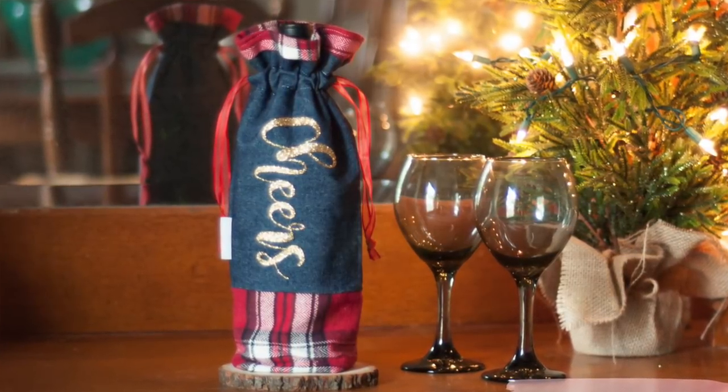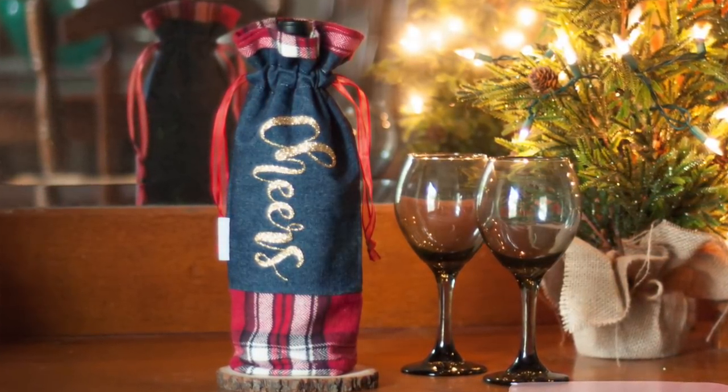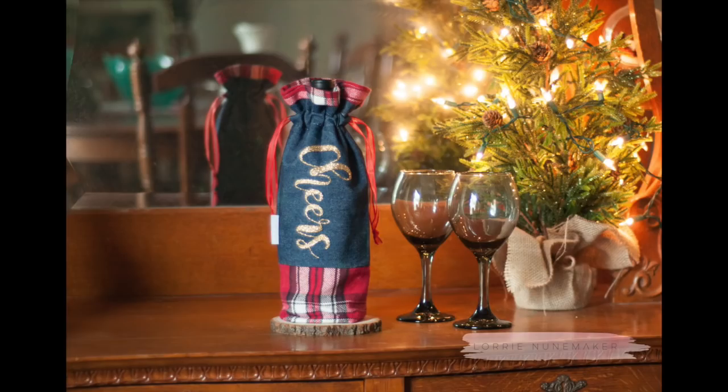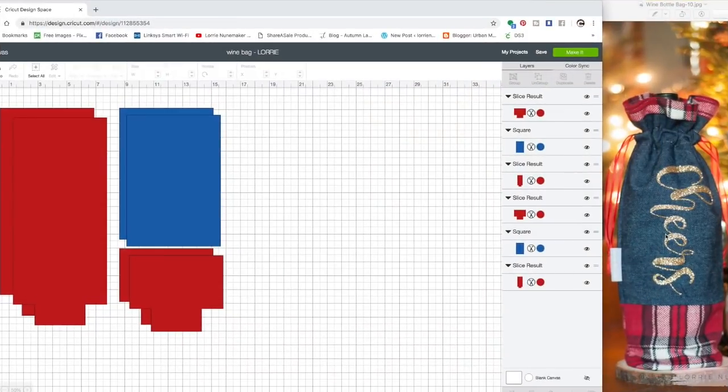Let's jump over to Design Space and I'll show you what you need to do. I've got a free pattern for you, so that part's done. Also, if you're a Cricut Explore user, just cut this out in paper and use the paper as your pattern pieces and then cut it out by hand — super easy, really simple and totally doable. Here we are in Cricut Design Space. This file represents everything you need fabric-wise for the wine bag.